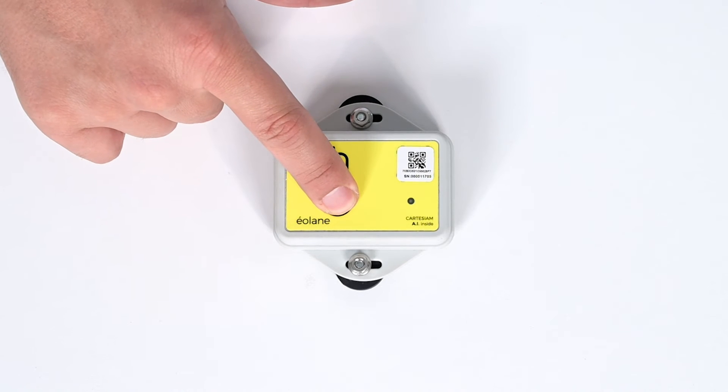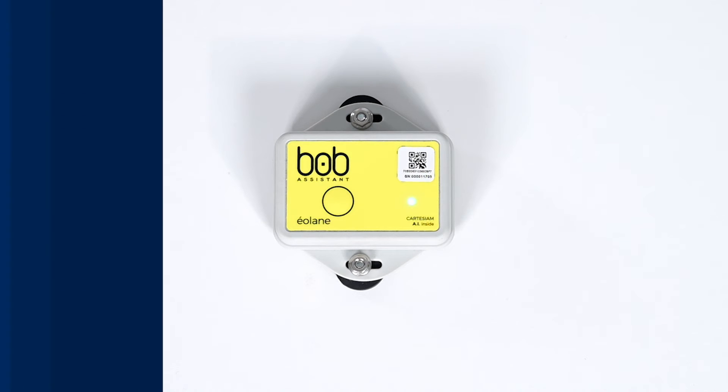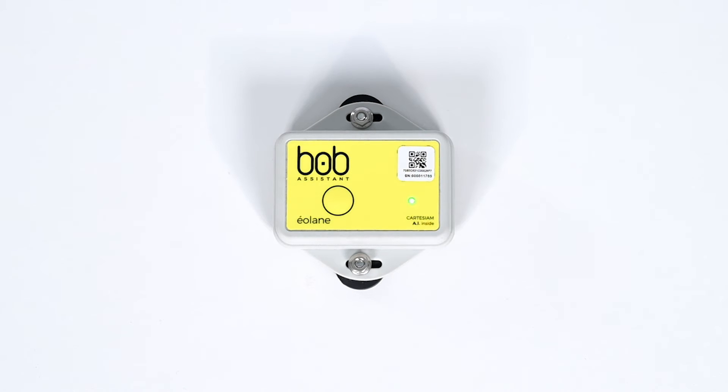To turn on the device, hold the button for five seconds. The LED light will blink green twice, and then a blue light will shine for 15 seconds. If the device senses vibration, it will blink green five times and begin the learning phase.